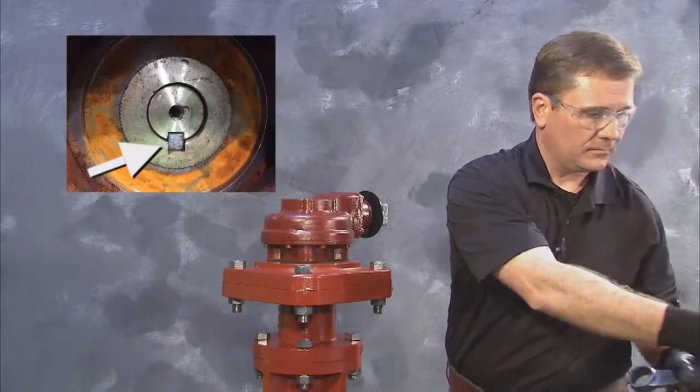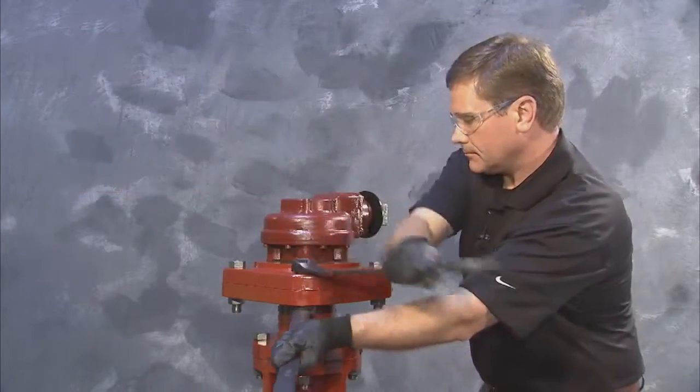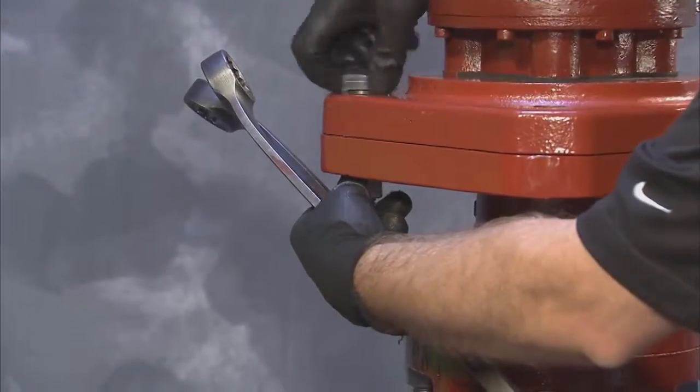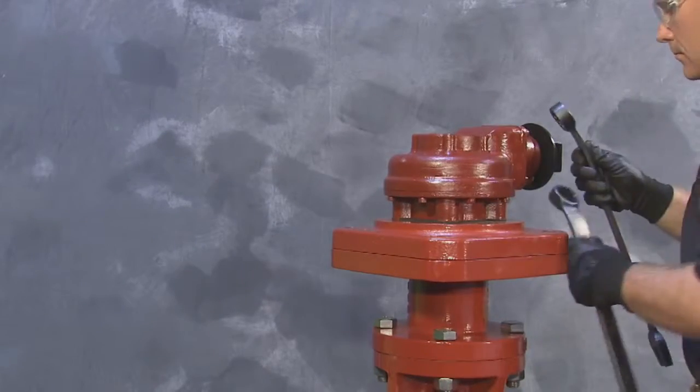On top of the valve stem, the key and keyway should all be visible now. Proceed to locate and remove the hex bolts and nuts on the adapter plate, releasing the gearing and plate from the extension and valve body.